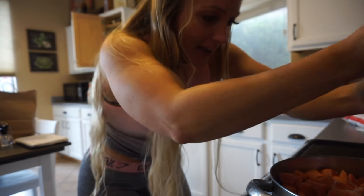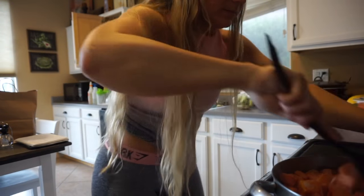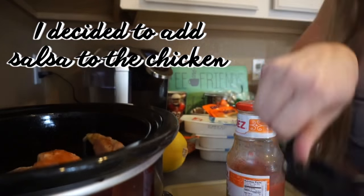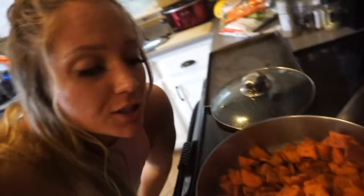I put seasoning all over it — you can never have too much. The sweet potatoes are looking good, so those are basically done. I'm going to go ahead and take them out of the pan. I know they look burnt, but they're not — they're just covered in cinnamon.